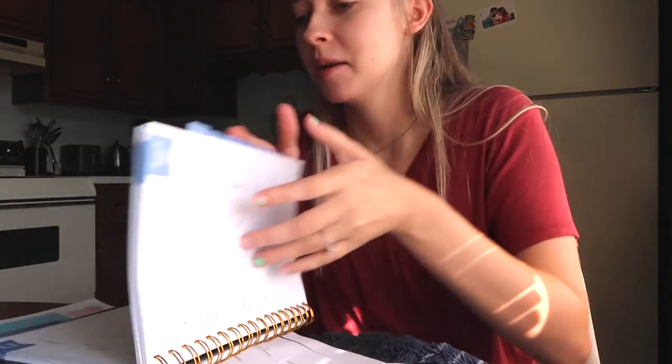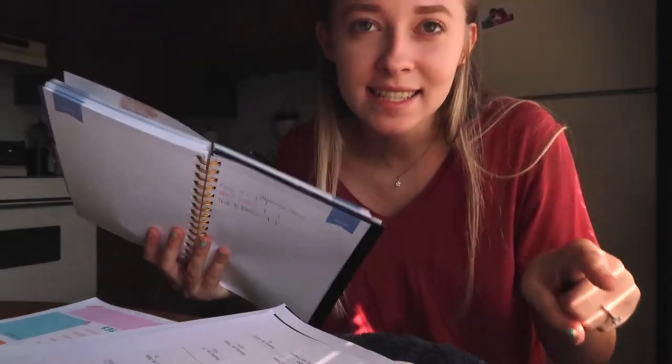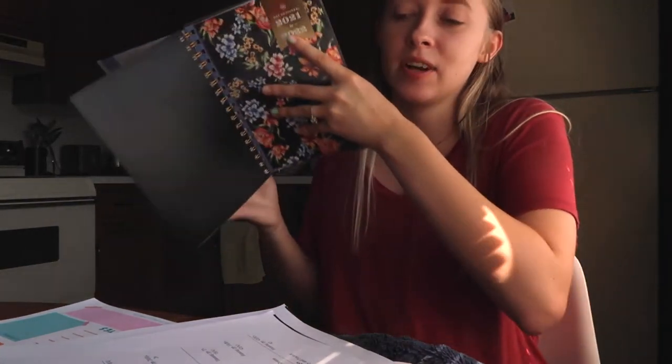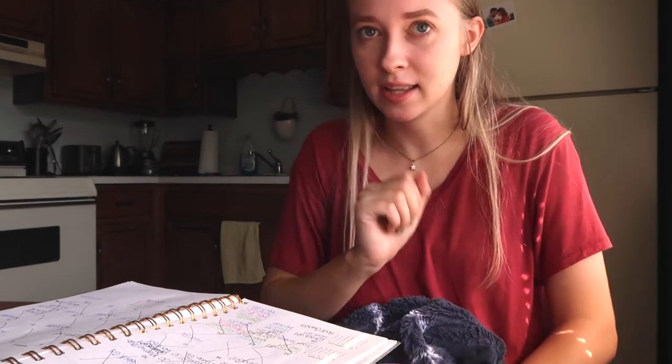Another thing that I do — because I don't live on campus and I love to skip class — is I write the absent policy on the very back so that I know how many times I can miss. It's just in my notes section in the back. And then every time I miss a class, I just cross out one of the little tallies so that I know how many more I have.